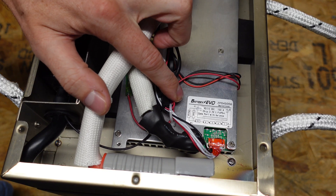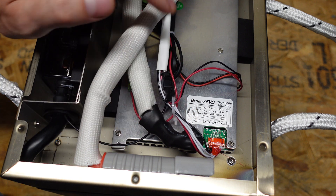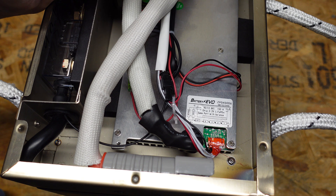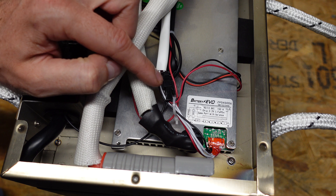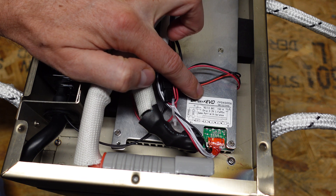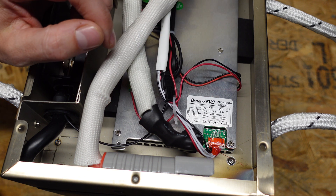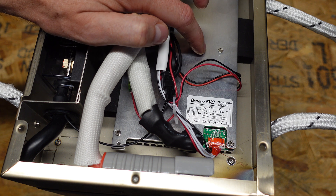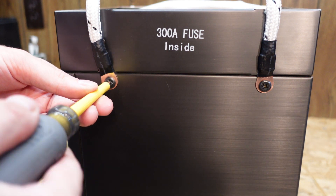I did ask Big Battery about the BMS, because it says 150 amps on the label, yet the battery is rated for 175 amps. They told me they use this BMS in a variety of 4S configurations, and it can actually handle significantly more than 150 or 175 amps. They reassured me that this BMS is properly rated for the 175 amps this battery is spec'd for. On the right-hand side, we have the fuse panel.